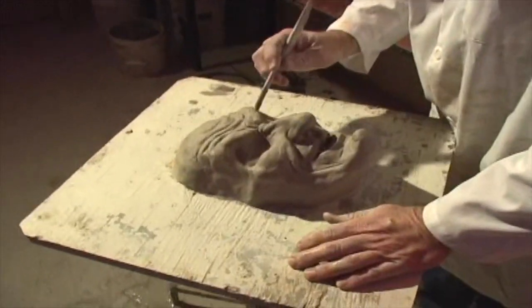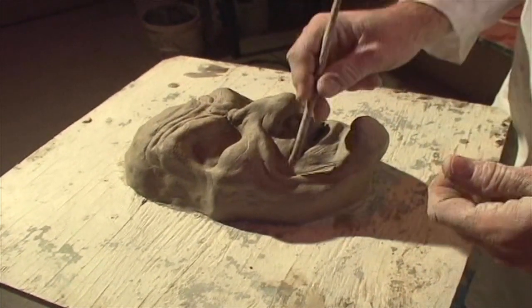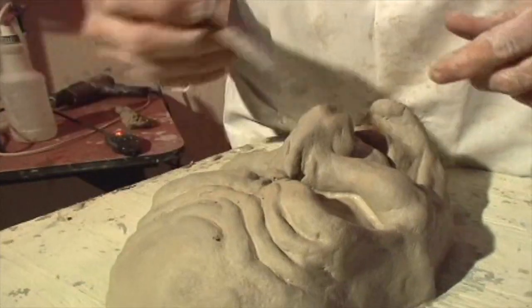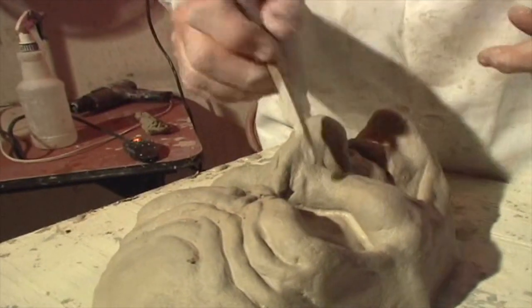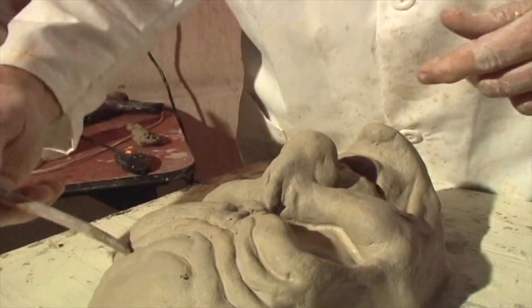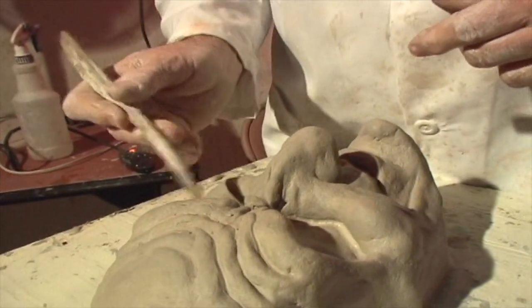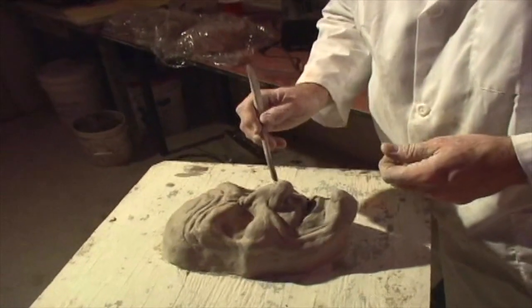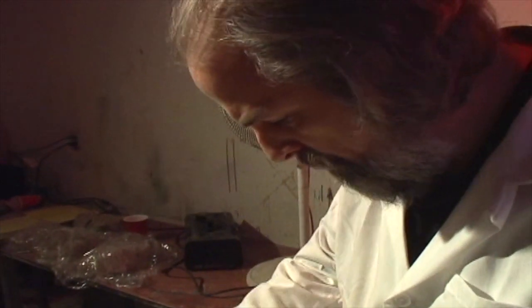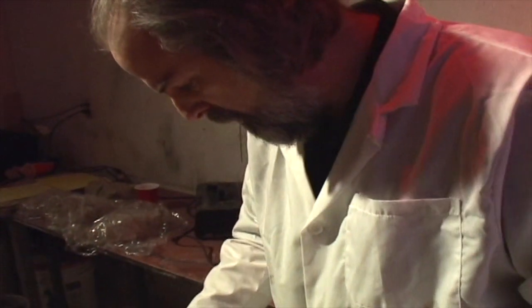I've taken a hairdryer to this and dried it out over several minutes, so the clay is harder now — you can kind of hear it. This gives me the ability to sculpt in some fine lines. I saved the wart for last because all the cleaning and washing with water would have taken the wart away too much. Now that it's hard, I can put a wart on and with just a little bit of water blending we can have a nice sharp witchy wart.